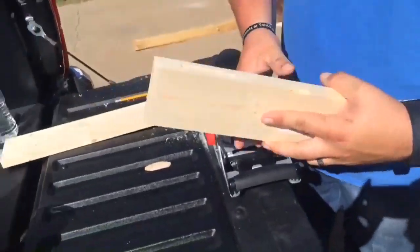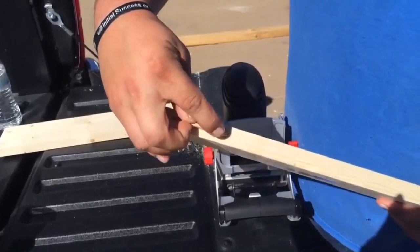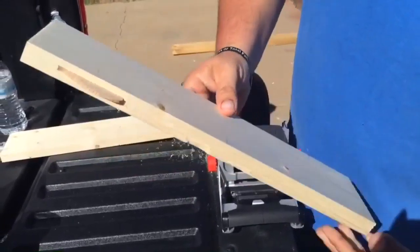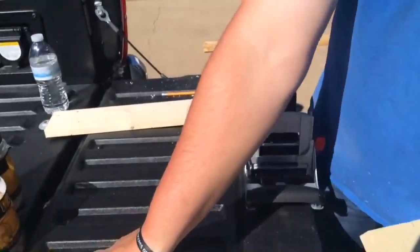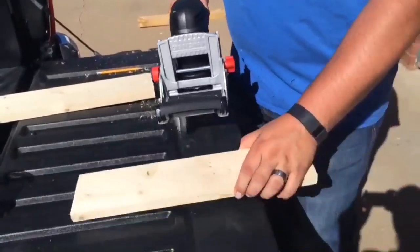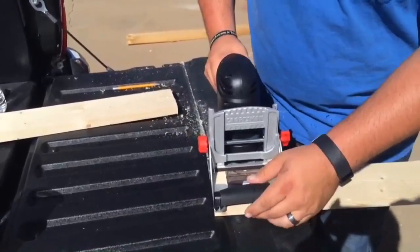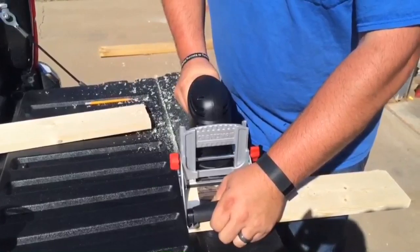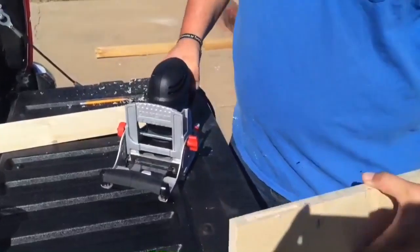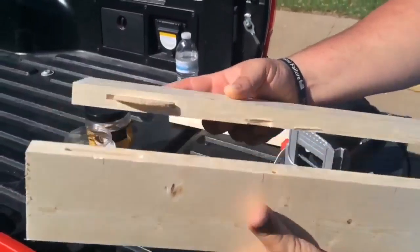So we're going to go ahead and start that. And that's all there is to it. As you see, the biscuit just goes right in there just like that. So we'll do one more on this other piece and then I'll show you how you attach it. All right, here are your two biscuit cuts.